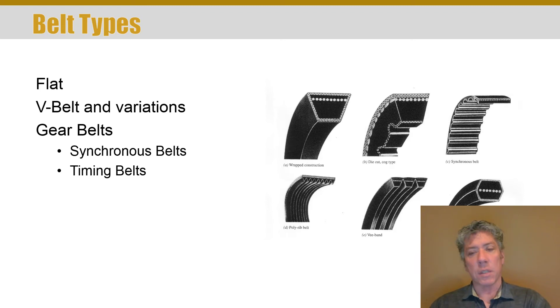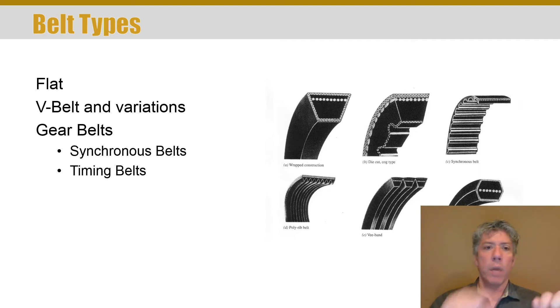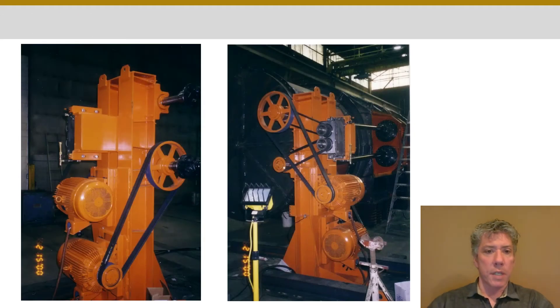There are also double-angle V-belts — item F — where you can drive both the front side and the back side. This is particularly useful when you have to bend around a pulley in one direction but want to bend around another pulley in the opposite direction so both pulleys rotate in the same direction. Finally, there are also synchronous or timing belts, which you may have seen if you've ever replaced the timing belt on your car.